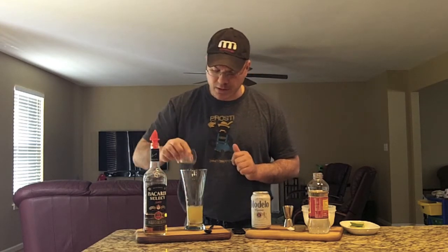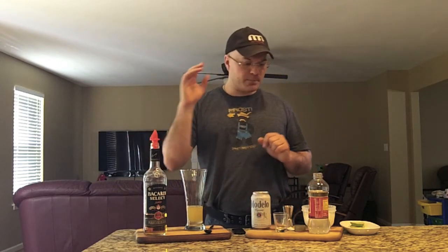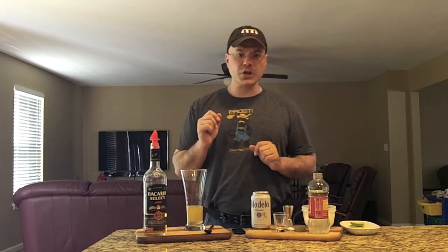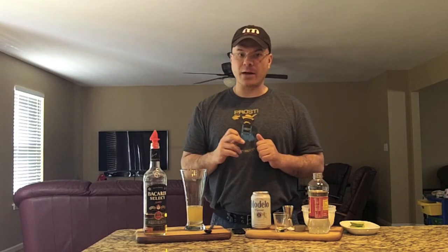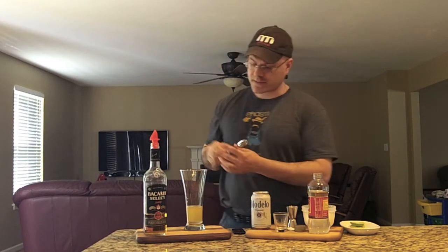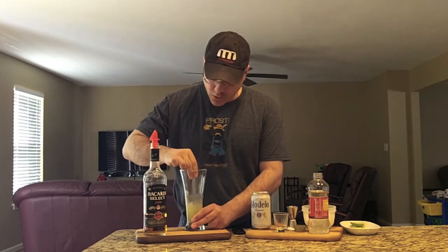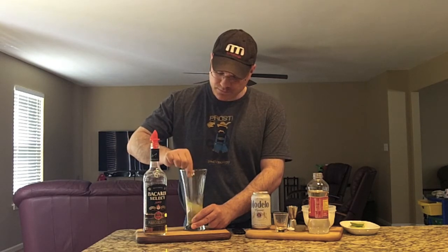Now we've got three quarters of an ounce of lime juice, or a little more if you like. So basically: one shot of rum, half a shot of Karo or simple syrup, and three quarters of an ounce of lime juice.